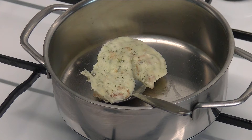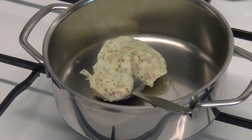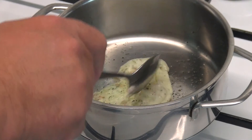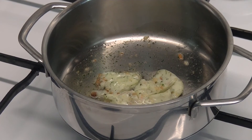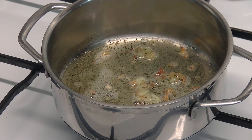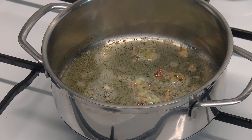Everybody should know what a roux is — I had some other videos showing the roux. This is for the cheese sauce. First we take 2 tablespoons of lard, or butter, or margarine. Let's melt that. This is, by the way, lard.